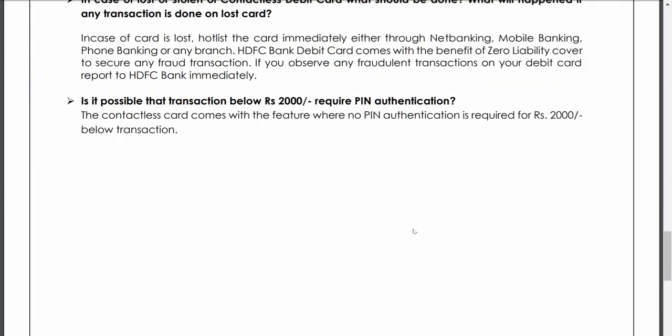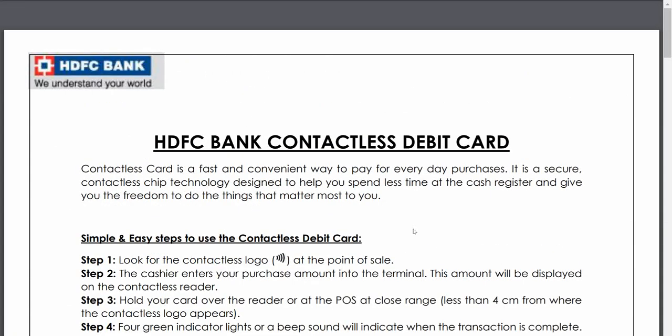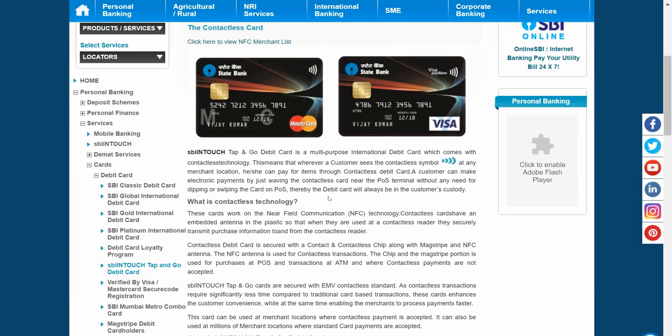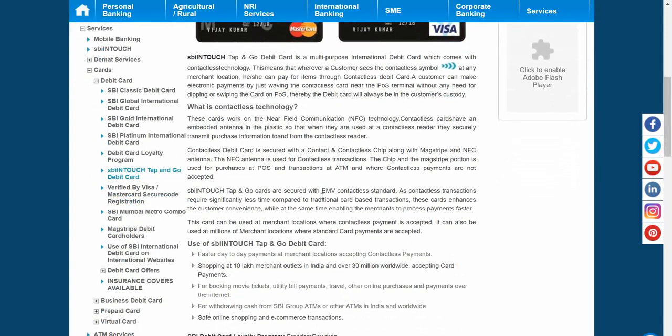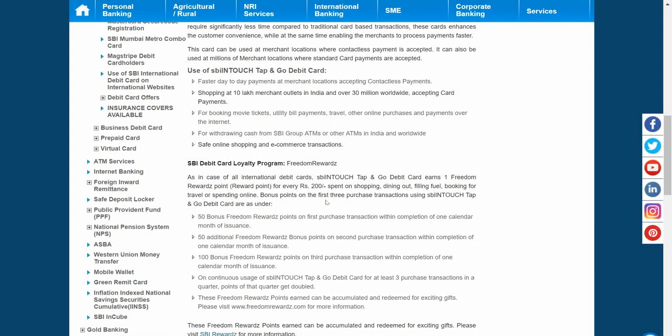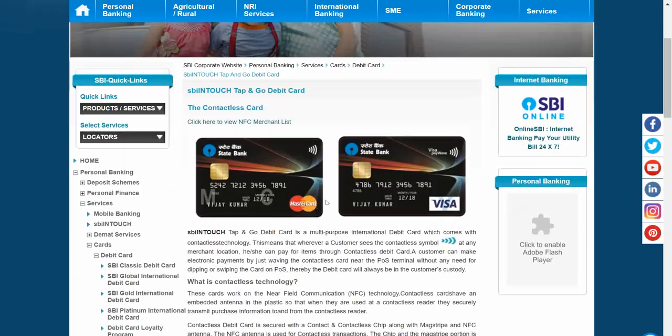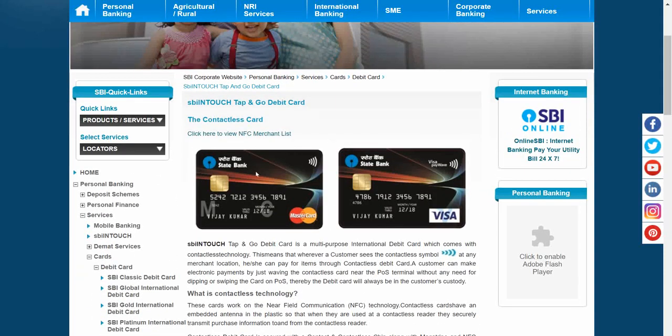To summarize, a few things to keep in mind: this card doesn't require a PIN for transactions up to 2,000 rupees; you can do a maximum of five contactless transactions amounting to 10,000 rupees for SBI cards; and if you lose this card or someone steals it, report it immediately, just like any other card. The chip has a small antenna inside it that transmits information wirelessly, which is why it is called near field communication technology. Thank you for listening.